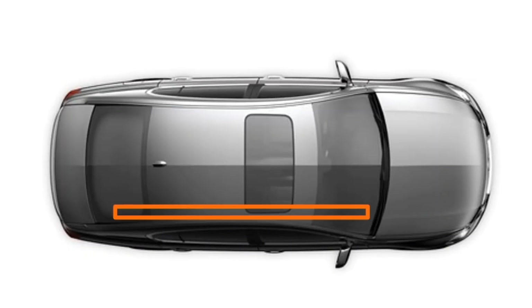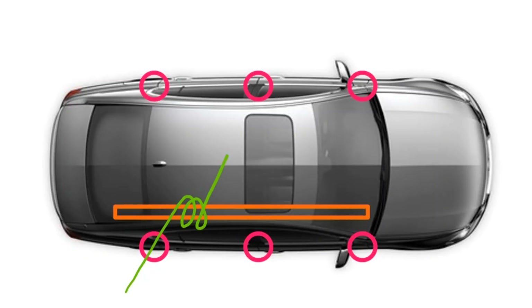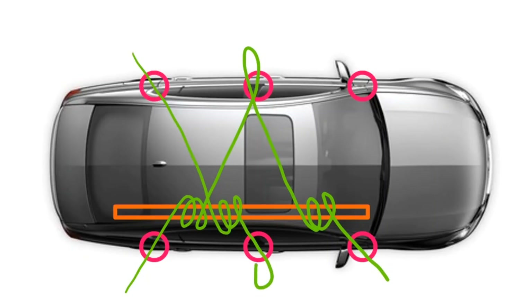We're placing our 2x4 along the track where your roof rack would normally be supported. Then we're going to use the anchor points around the vehicle to tie everything down. We'll start at one anchor point, wrap around our 2x4, run it through the opposite side, then wrap it back before going to the other corner. We'll do the same thing on the other side, which gives us opposing tension so the 2x4 stays nice and solid.